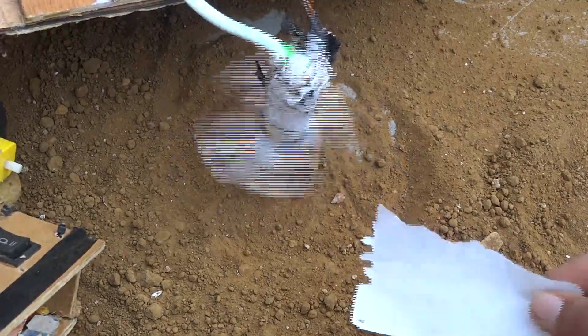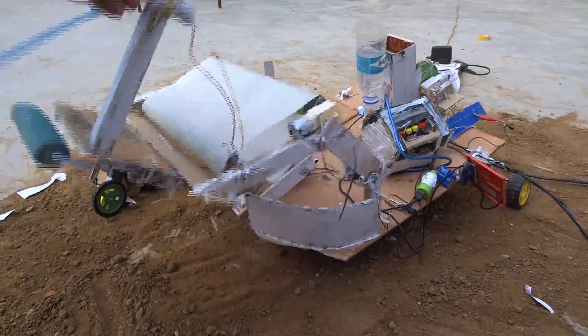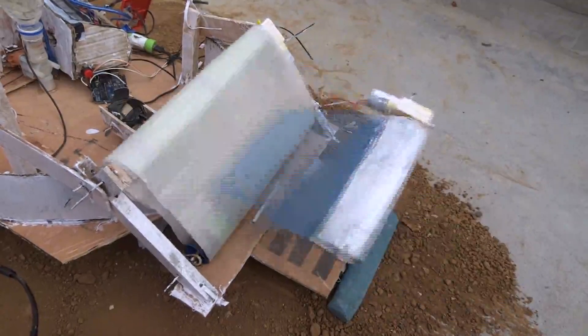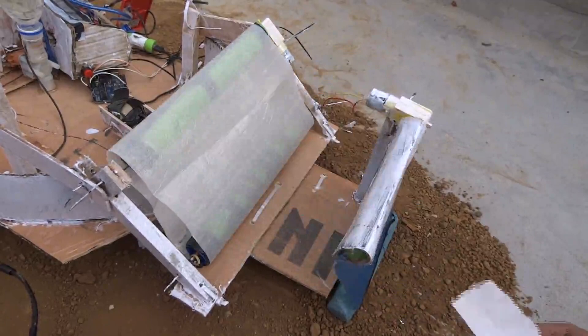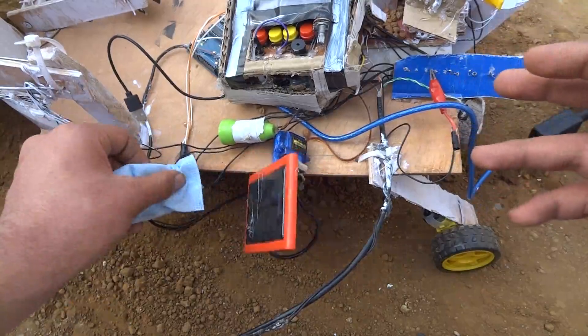Now let's look at the crop cutting part. Look how sharp it is. To make the robot compact, the collected part can also be transformed. Here you can see the flap which pushes the crop towards the conveyor belt. This is the smart solar panel which the robot uses.